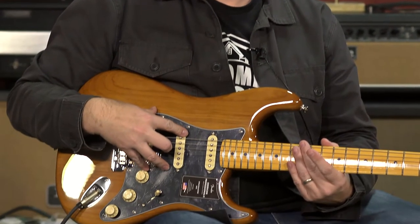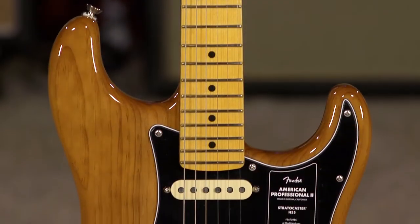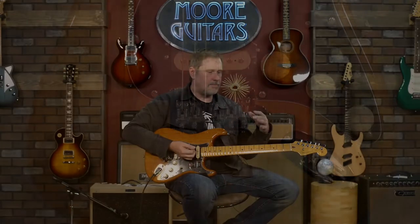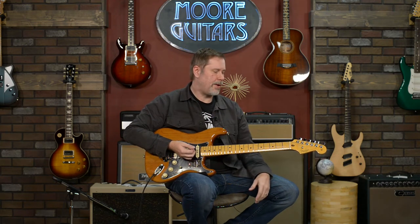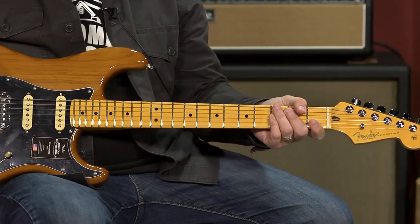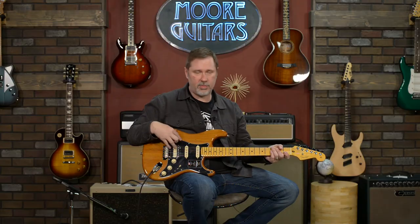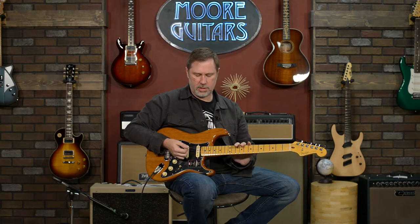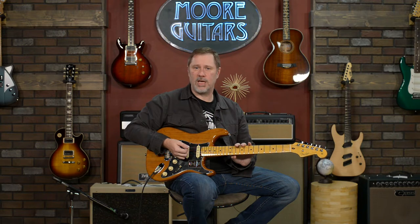Hey everyone, it's John here, also known as Smelly, coming to you from More Music in beautiful Evansville, Indiana. Today we're going to be talking about the Fender American Professional 2 with the roasted pine body. The Professional 2 is the step up from the very successful Professional 1 series, with a few little tweaks and a few things carried over. They're pretty impressive guitars. I've played a few — this is the first roasted pine one I've played. I'm going to go through some of the features on the guitar and maybe make some sounds as we go.